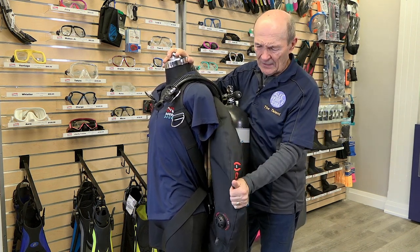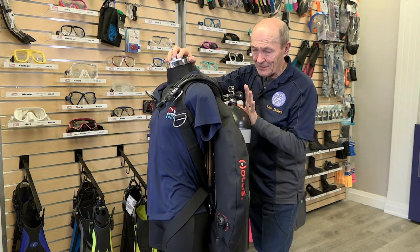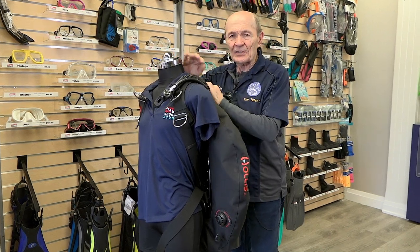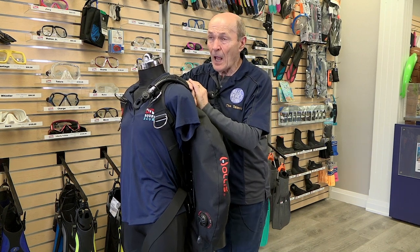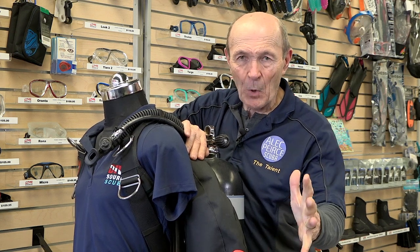This high-lift style BC would be used by a more technical diver — someone getting into cave diving, penetration wreck diving, or more technical types of diving. It has extremely high lift, and two tanks, so some of that high lift is justified. My point is it's still a BC — same bladder, same power inflator, same dump, same basic function as the smaller BC. 60 pounds of lift: the diver has to decide that based on experience, dive store guidance, and his instructor.